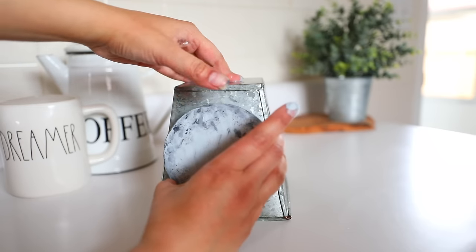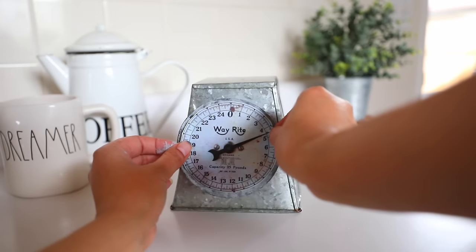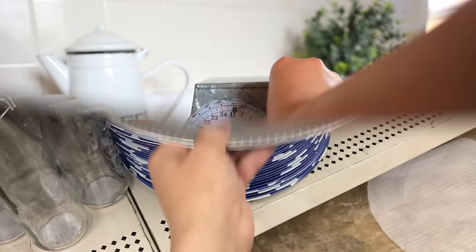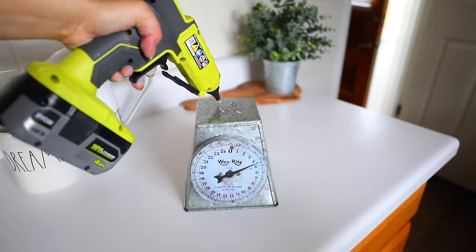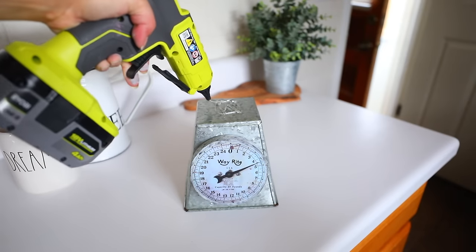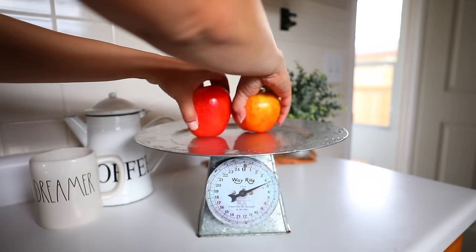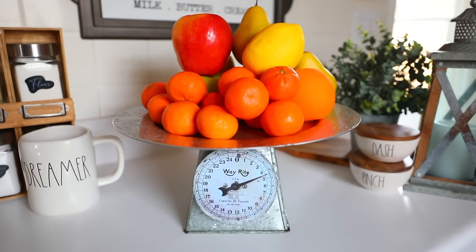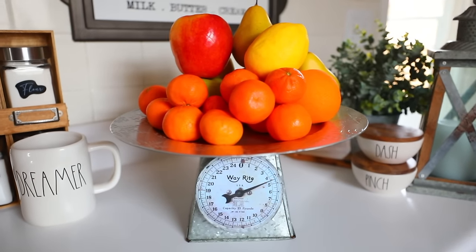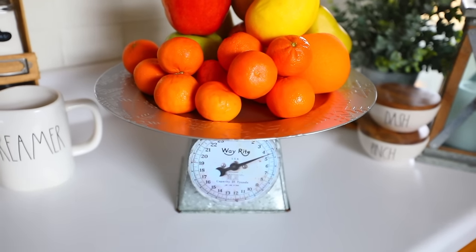I'm going to glue my wooden piece to the front of my planter and then glue the picture of the scale on top of the wood piece. I got a silver charger from Dollar Tree and I'm going to glue that to the planter. I recommend using a heavy duty glue like super glue or E6000. However, I'm just using hot glue because I'm pregnant and I don't want to smell that stuff. Now I have this decorative fake shelf that is perfect for holding fruits or vegetables inside of your kitchen. You can also use it as just a decorative piece. It's all up to you.